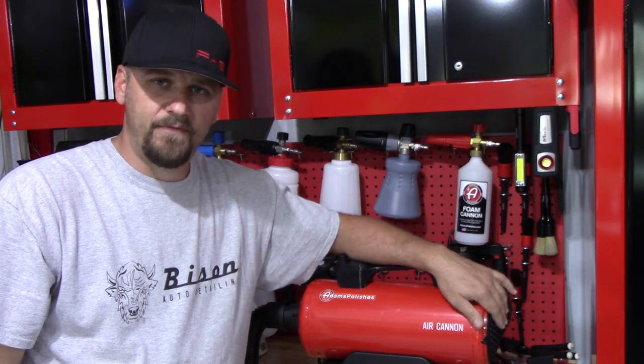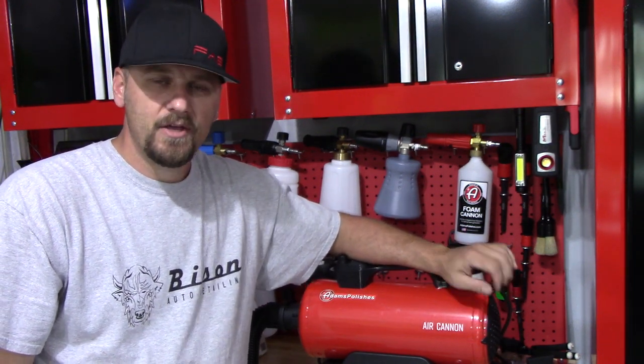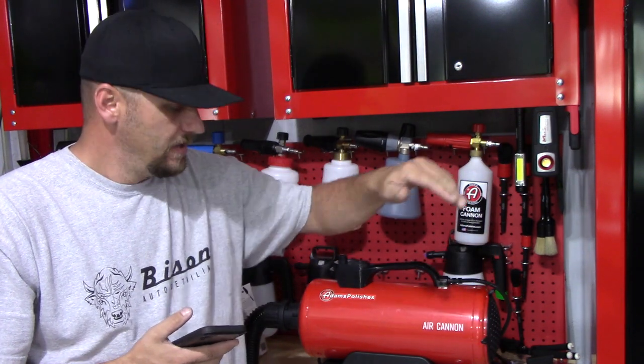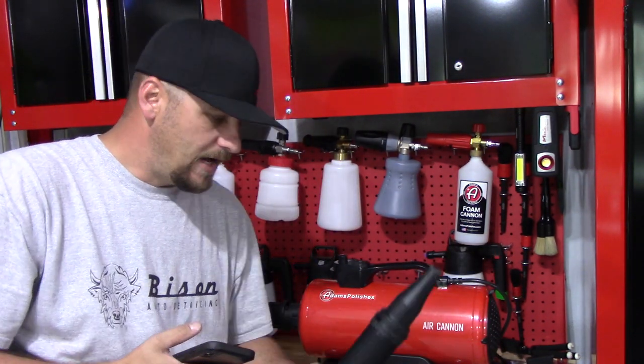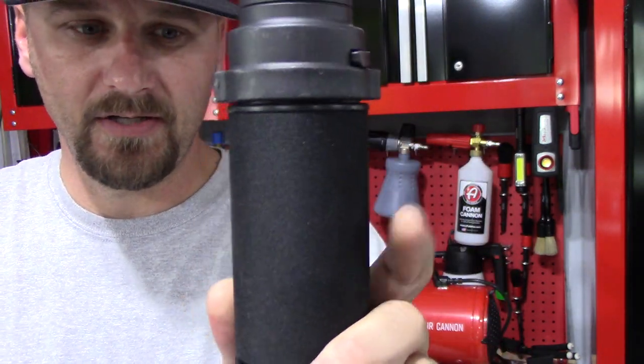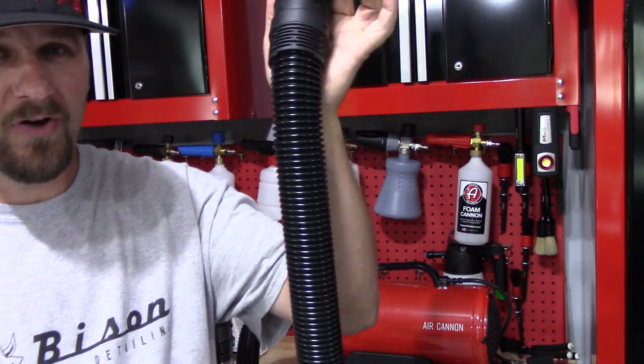This Air Cannon has a filter right here, and it is cleanable. So that is awesome, and it pushes warm air out, which is even better in my opinion when drying. I love the hose — the collapsible hose. It has this nice grip on it right here.